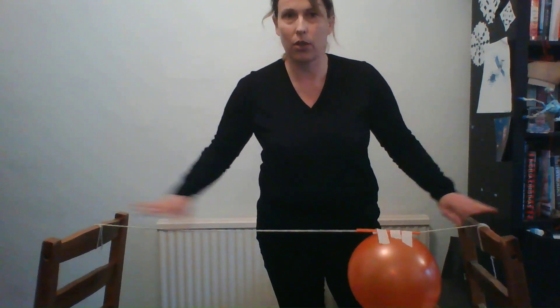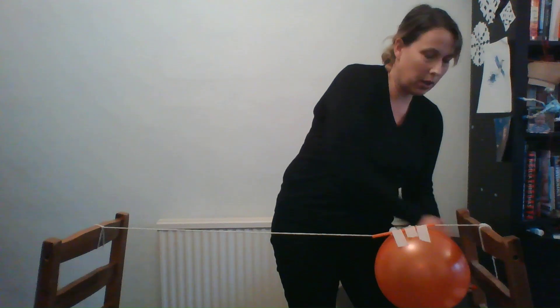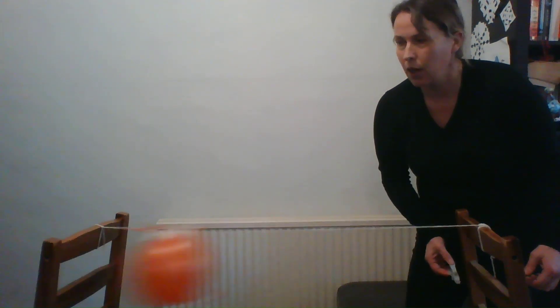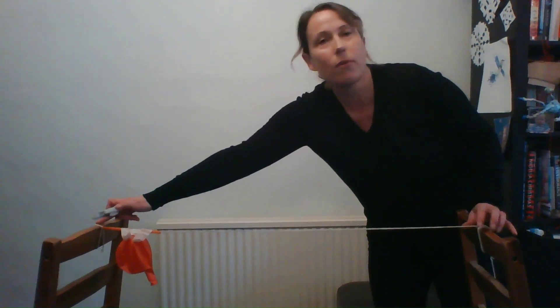Make sure the string is quite tight — no sagging — then pull your balloon back and release the paper clip from the end. This happens quite quickly — so one, two, three — and my balloon has traveled across the little track from side to side, using the push from the air that's been released. It's whizzed across!